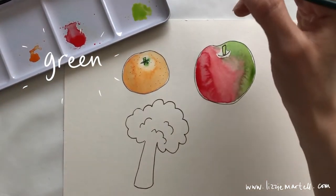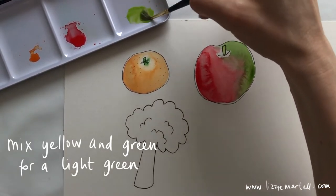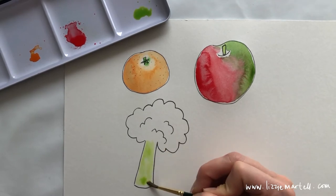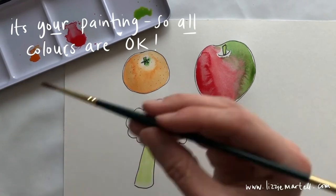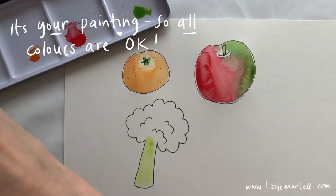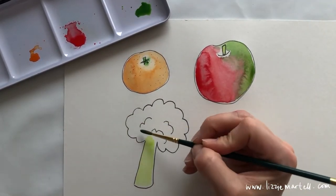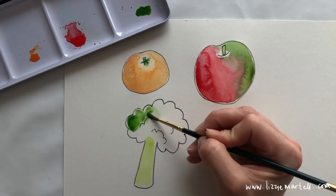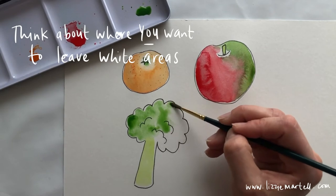For painting, mix green with some yellow to make a light green, and paint the stem. Then make a darker green for the leaves and do some fun, swoopy paint all over the top of your broccoli. It doesn't matter if you leave any white bits. Iris has decided her broccoli is going to be black — and that's okay, you can make your broccoli whatever color you want!